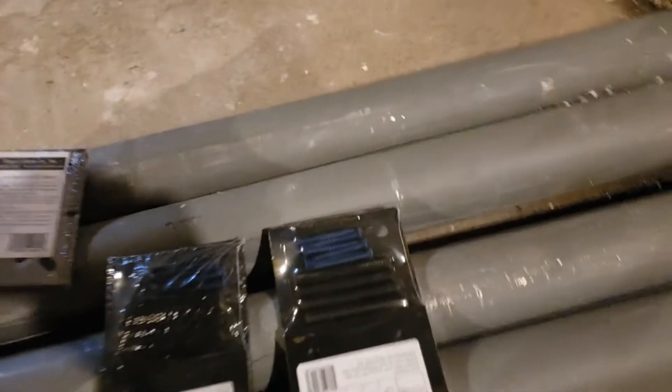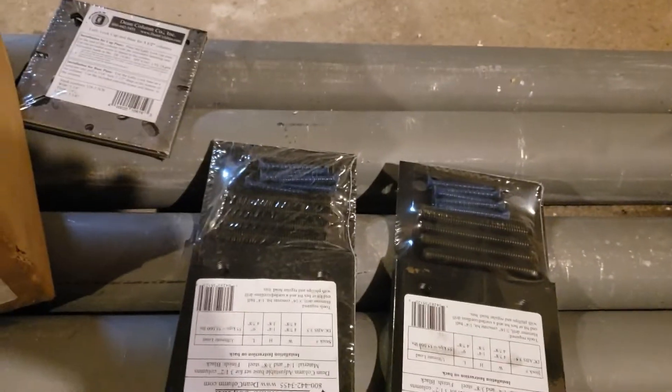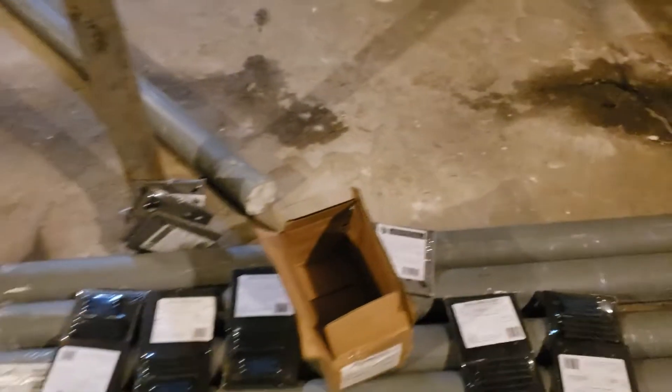This is a complete kit. This is the base, and it has Allen screws in it to adjust them. You cut them down to size anyway, so on and so forth. Dean columns — I found these people online, and the local hardware store carried them. This is what we're going to attempt to do today.